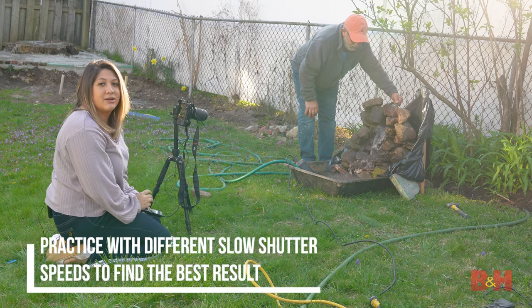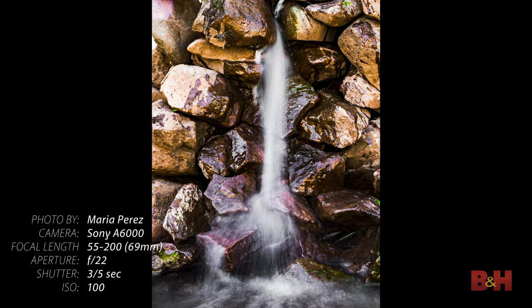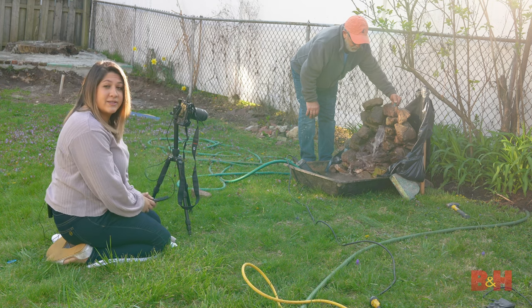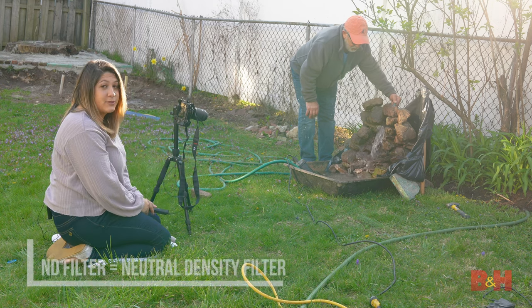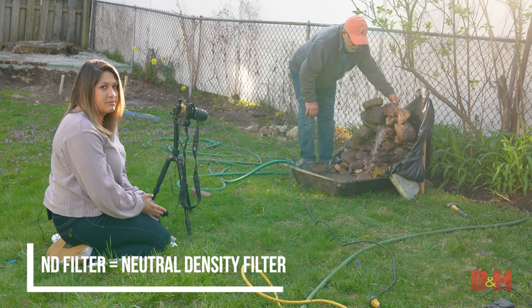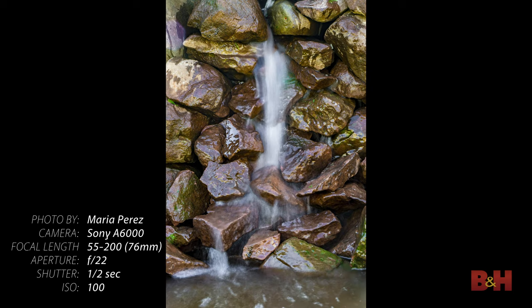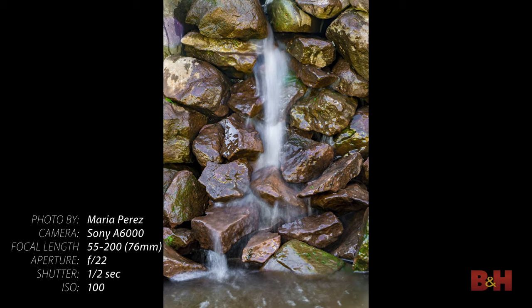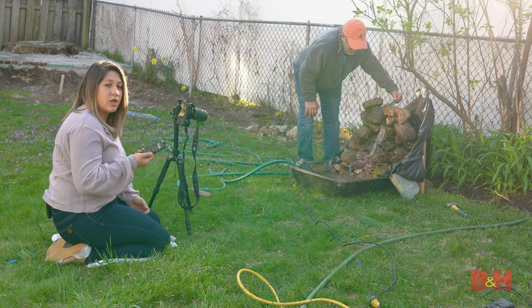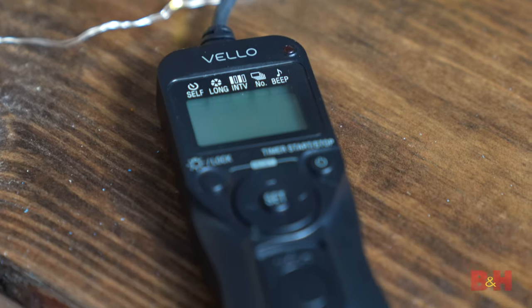And now we'll test out different shutter speeds. If the sun is too bright and you have an ND filter, this would be a good time to use it to be able to use an even longer shutter speed. Pro tip: use a shutter remote like this to avoid any on-camera movement, which will give you the best results.